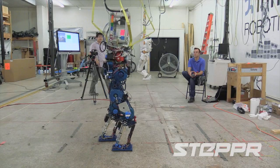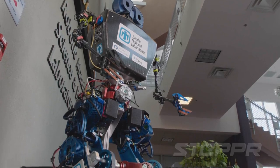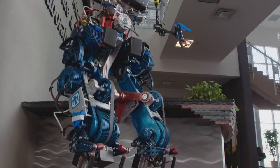Our first robot, Stepper, was designed to be a testbed for joint-level mechanisms to improve energy efficiency.